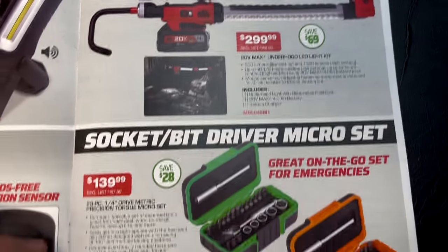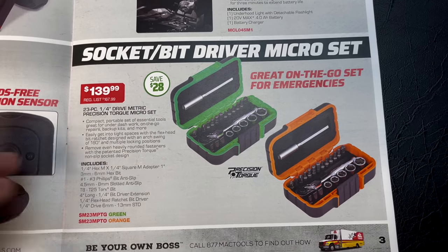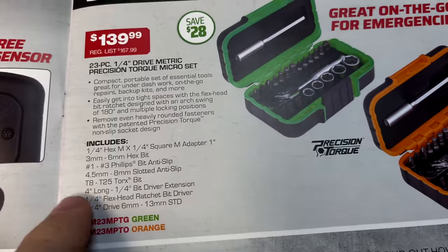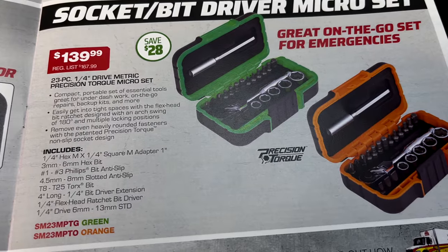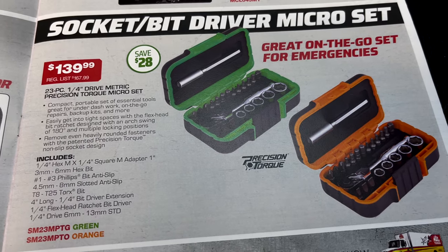They have the socket and bit driver micro sets — we've shown these on the truck before. They're super cool and come in green and orange. Here are the part numbers. It's a 23-piece quarter-inch drive set for $139.99, saving $28.